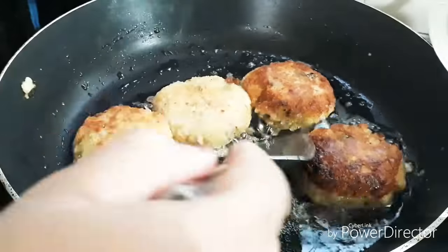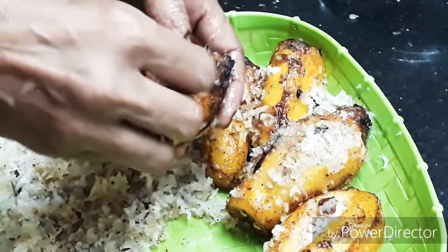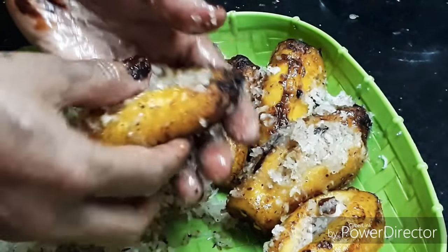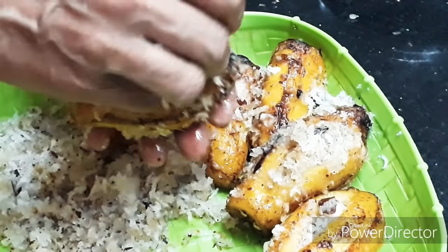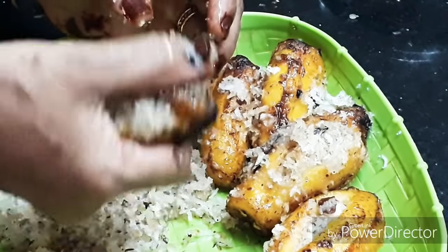I am ready to cook the patty on the pan. Now we will cook the patty on the pan. First I will heat the pan, then I will cook the patty on the pan and mix.